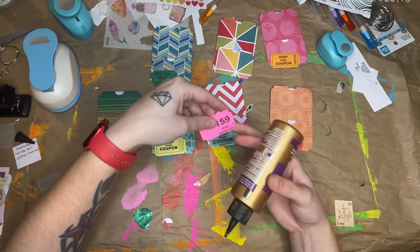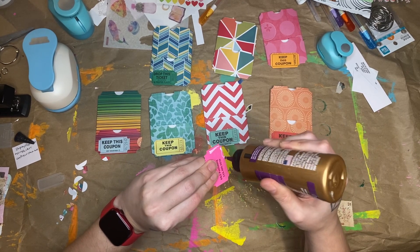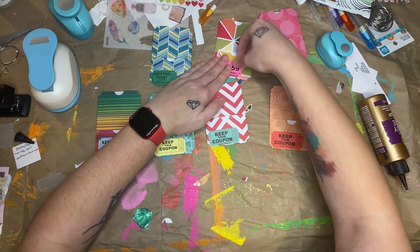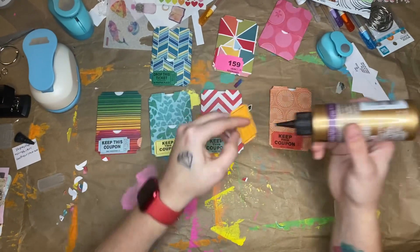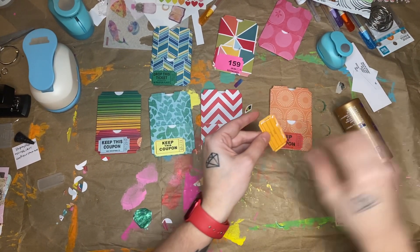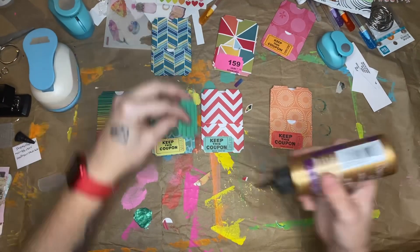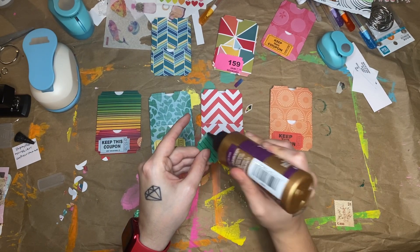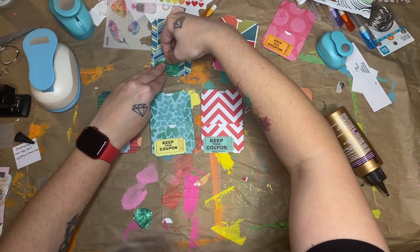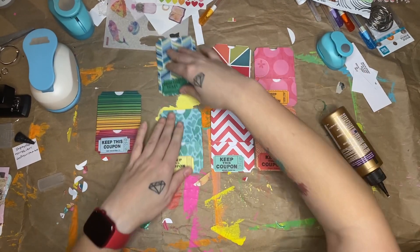This one was just a little ticket from a reverse raffle — I used my hole punch to cut the corners out to make it look like a ticket. And then here's the last ticket to glue down. Now I've got all my ticket pockets made.